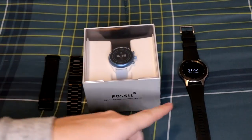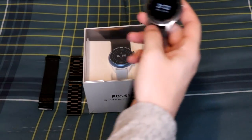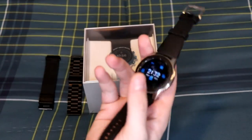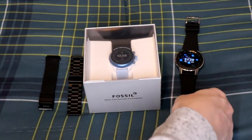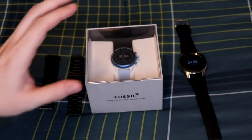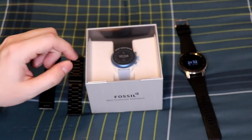Next to it here is my Samsung Galaxy Watch. One of my most watched videos on this channel is my review of that smartwatch. I still love it, but I'm going to be switching over to the Fossil Q so I can get a full review done in the near future, so subscribe so you don't miss that.